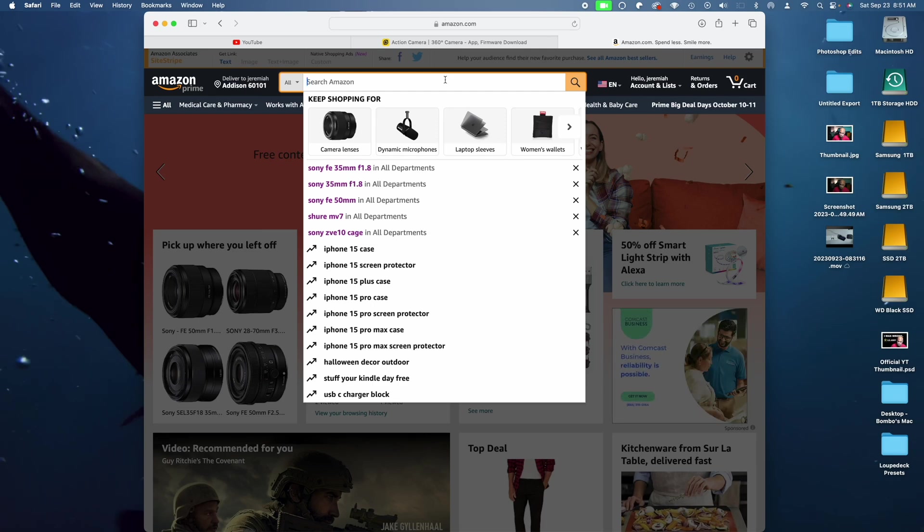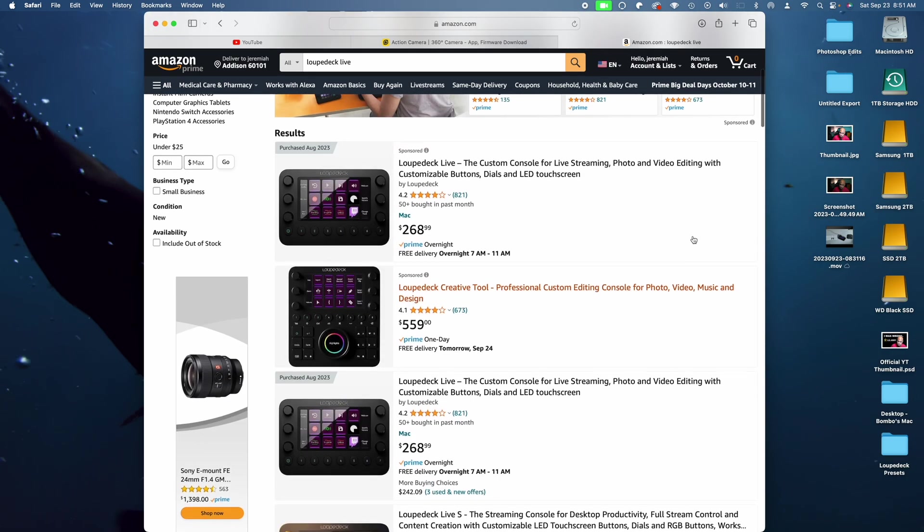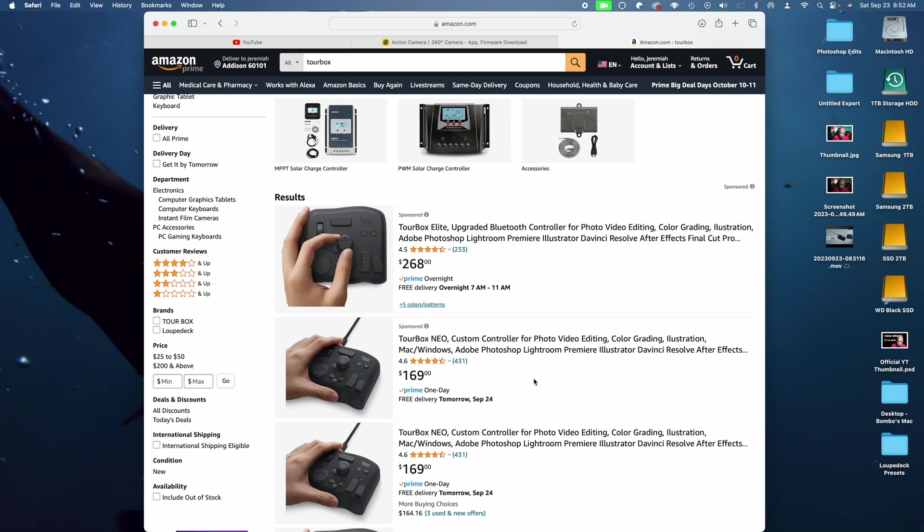Finally, the price — this actually surprised me. If you go to Amazon, the Loupedeck Live is about $268 and the TourBox is also $268, though that's for the Bluetooth version. For the value at that price, I'd go for the Loupedeck Live. Looking at both products and the prices, the Loupedeck Live has way more value. For less than $100 more, you can literally use this thing longer — you can grow with it.